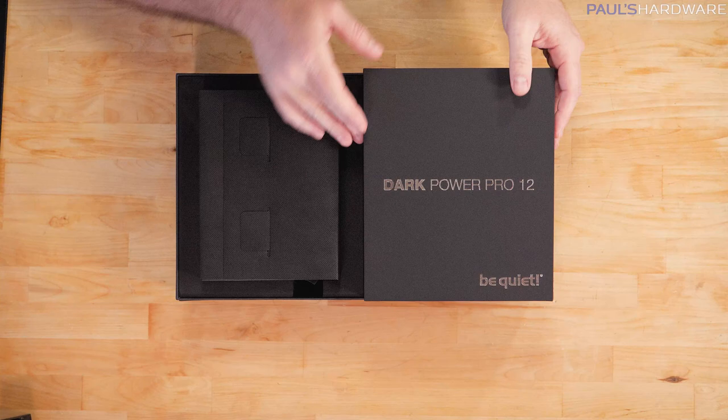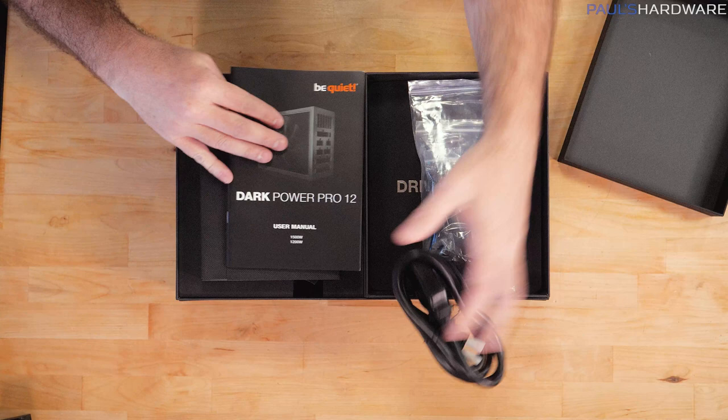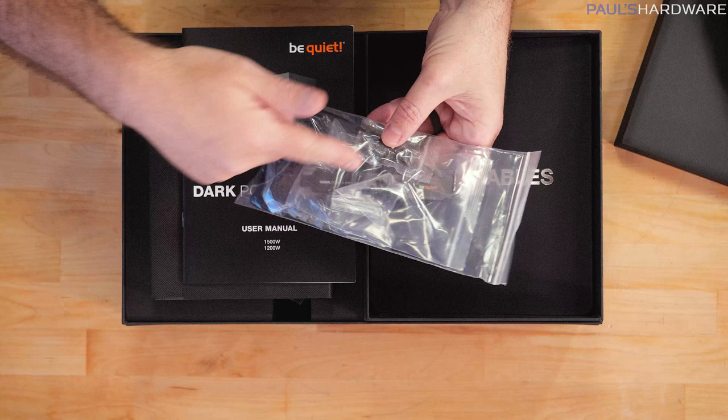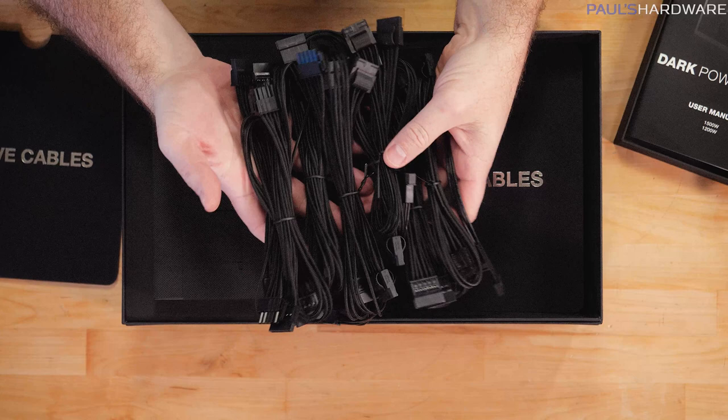So this is an accessory box where you've got your fat, beefy cable, because a lot of standard AC adapter cables are not rated to provide up to 1200 watts of power. They use a special plug on this to make sure you don't accidentally swap in some other AC power cable that might melt. They give you cable combs, thumb screws, zip ties, a cleaning cloth, velcro ties, and a user manual. One of the bonuses of this power supply is it already comes with some pretty nice sleeve cables.